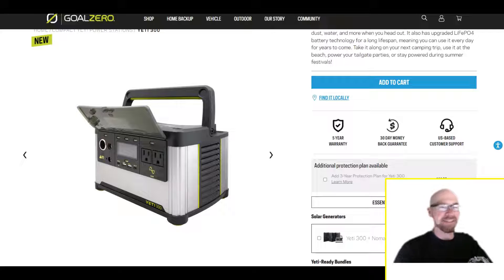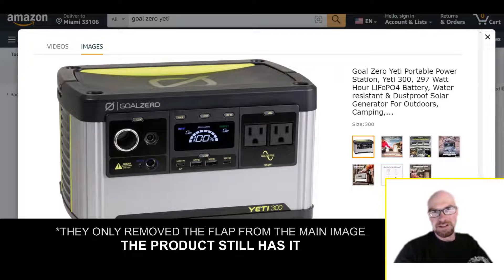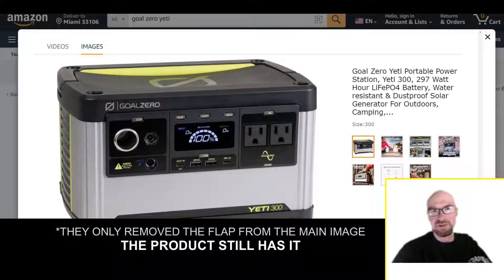What's kind of funny is that when Goal Zero first launched this product, all their images — especially on Amazon — showed it with the flap up. It only took them about a week to get rid of that image. I think they were concerned people don't like it, so they've updated the Amazon images and now show it without the flap visible.